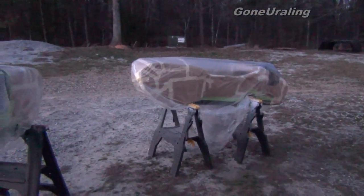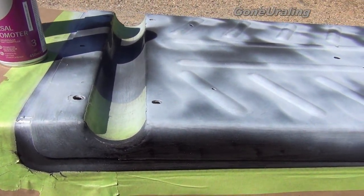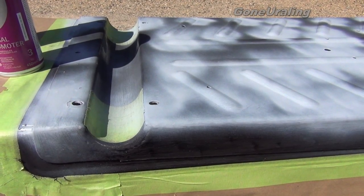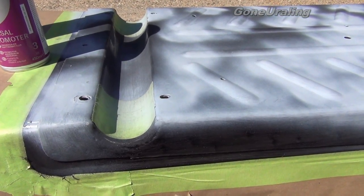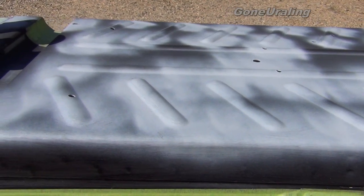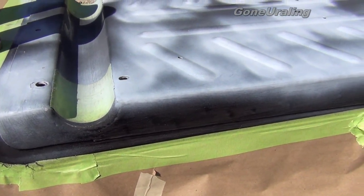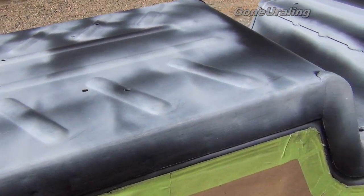I wanted to take a minute and explain the preparation we did everywhere we're going to be applying the bed liner. First we cleaned it, degreased it using something like Simple Green, and then we sanded it — it says 80 grit but we actually used 60 grit because that's what I had. We blew it off with air and wiped it down with denatured alcohol. Then we looked anywhere we still had glossy paint — usually in corners or where you can't get easily — and went back with the 60 grit to sand it, making sure it was all dull. Then we blew that off, wiped it down with denatured alcohol again, and repeated if we found shiny spots.